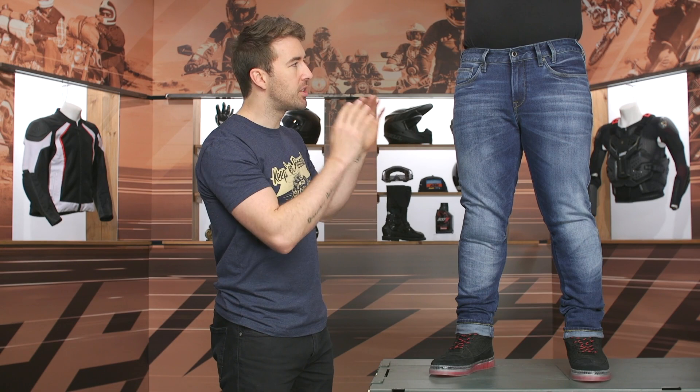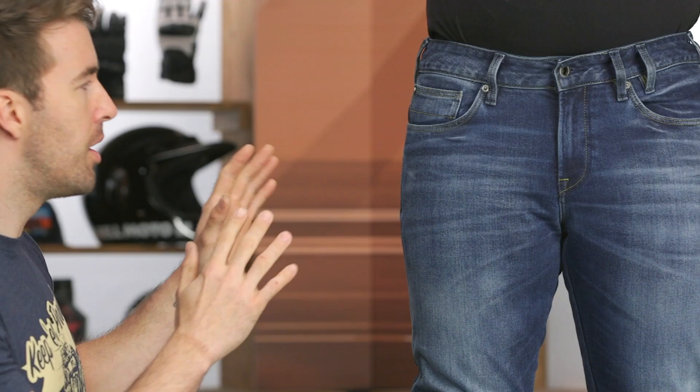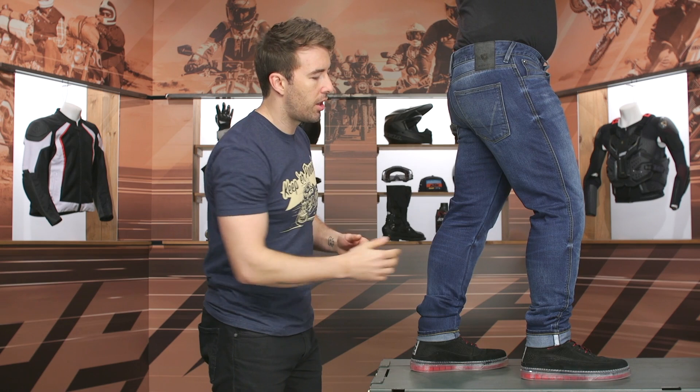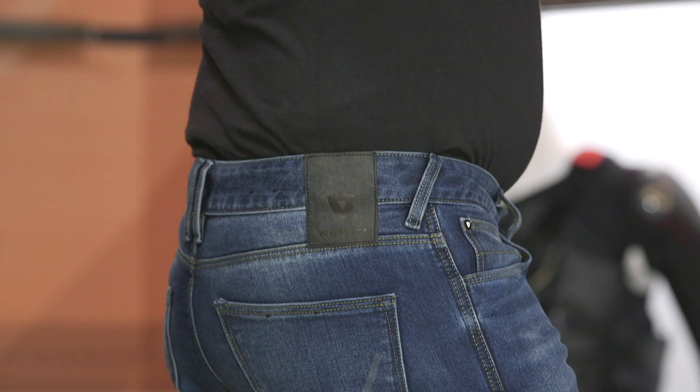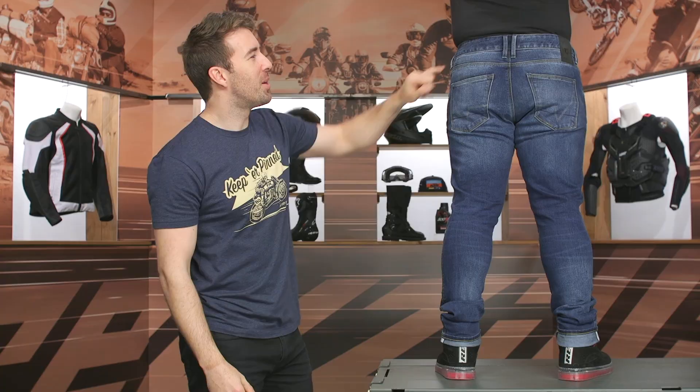I like the overall styling and color options — it's very subdued, no Revit logos or crazy accent stitching, just a classic five-pocket design with button and zipper main entry. Looking at the side, there are pockets on the inside if you want to add hip armor — again, not included. You can see the double stitching along the seam, and there's a slight pop of reflectivity towards the bottom of the cuff, giving you a little additional safety.